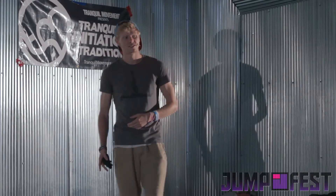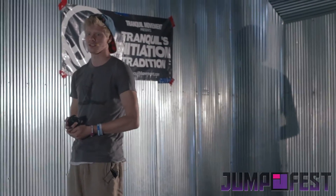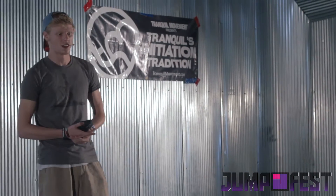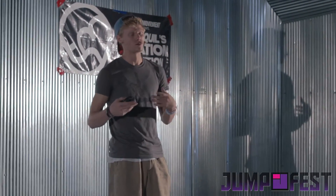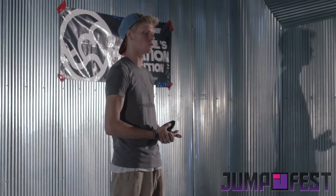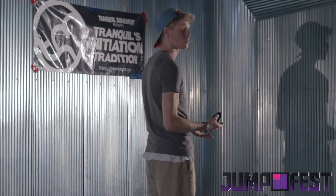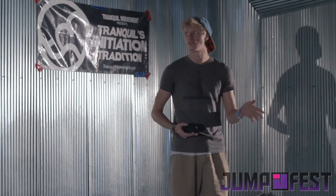The first thing I ever did — literally the very first thing when I got a camera — was make a tutorial. Because I love parkour and I love freerunning, and even more than I love doing the movement, I get such a sense of fulfillment from helping other people achieve their movement and achieve what they want to do. So this was the very first video I ever made.